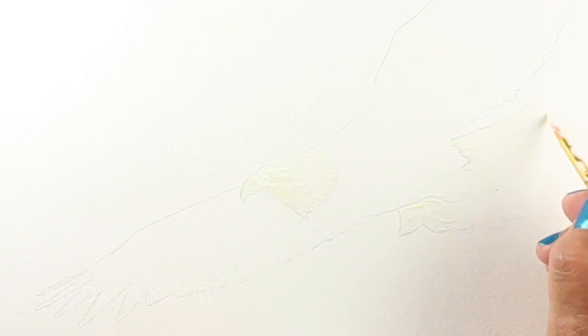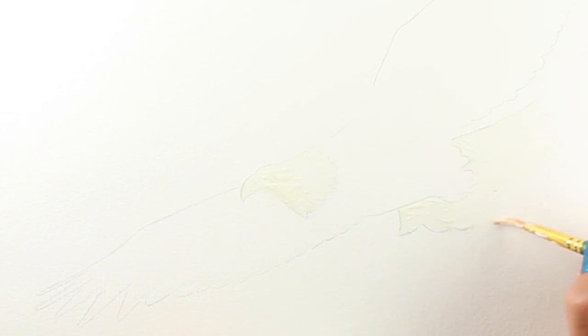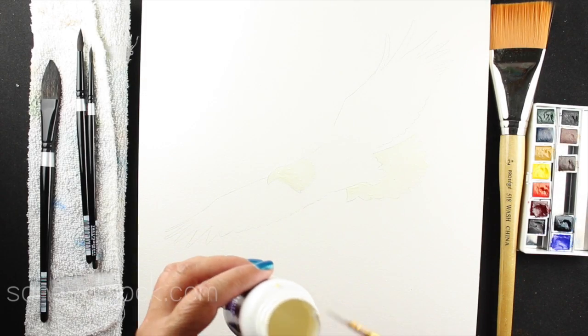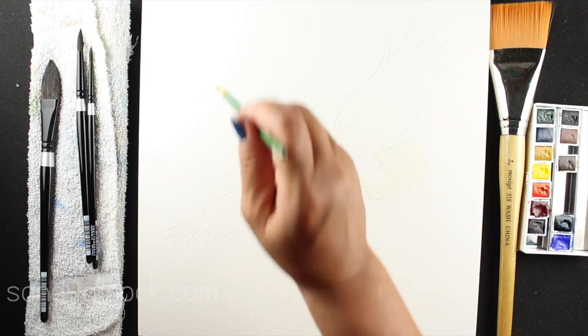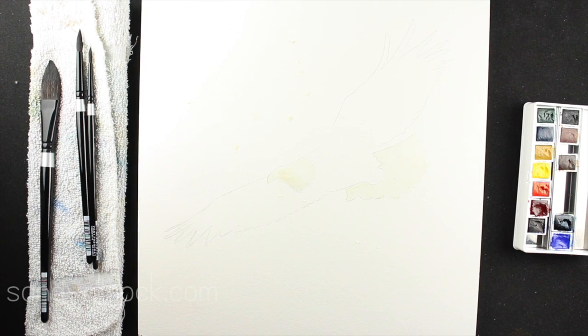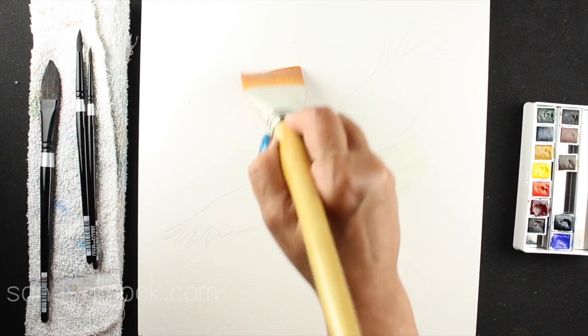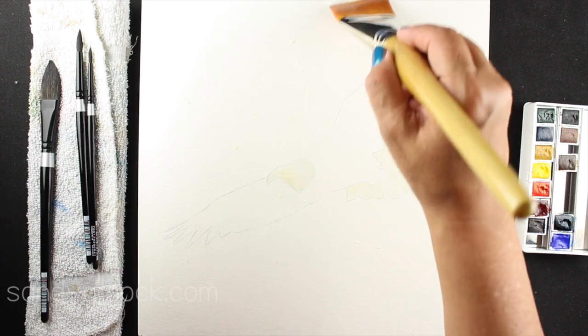I'm painting with an old brush some Incredible White masking fluid. There are several types you can get — some are orange or green so you can see them better. They all seem to work about the same aside from the color. I'm masking out the head and tail so they'll be white, and doing a couple of splatters. After you put this on, you want to wait for it to dry — probably 10 to 20 minutes at most. Don't leave it overnight, because it can become permanently affixed to your paper.